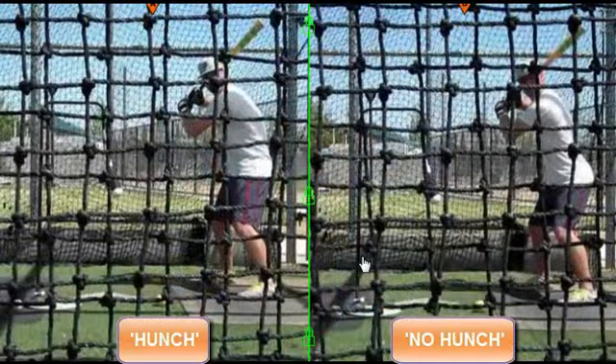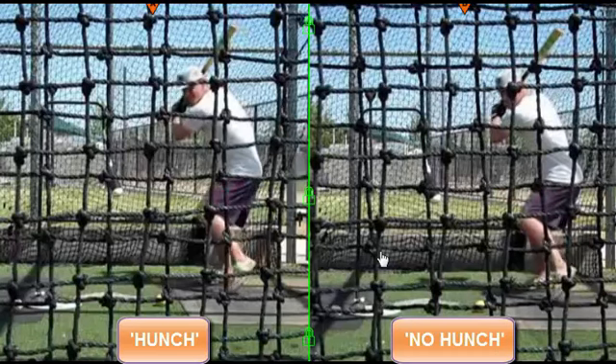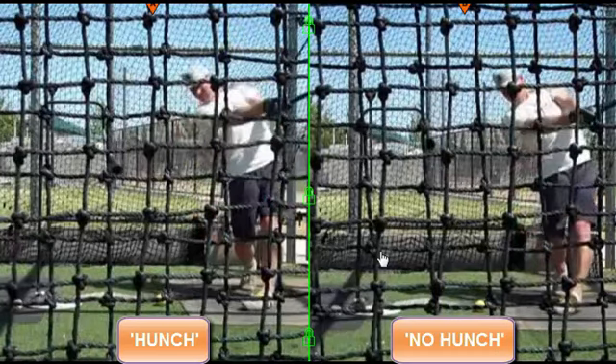Hey, what's going on again — it's Joey Myers. Before we get into the experiment conclusion, I wanted to explain and show what the different swings look like and explain how to get your kids into this hunched position. Here I'm going to take you through the swing with both of them synced up. You can see the hunched posture on the left, the normal posture or no hunch on the right, and you're going to see a difference in the pelvis position.